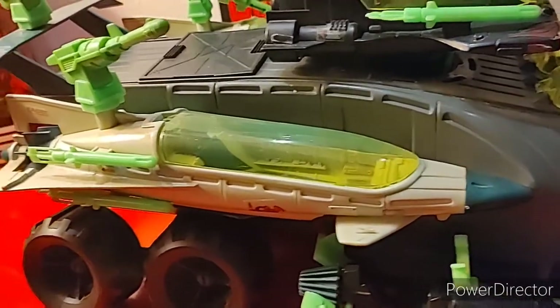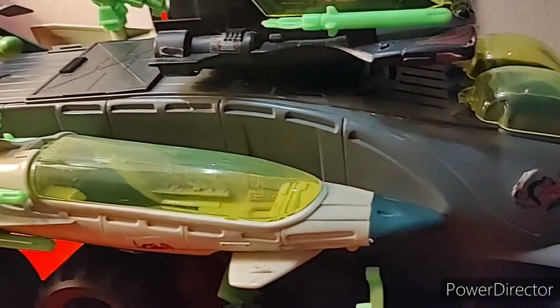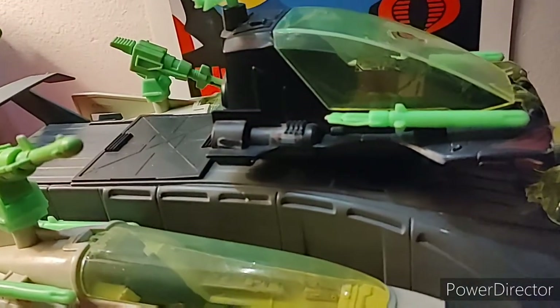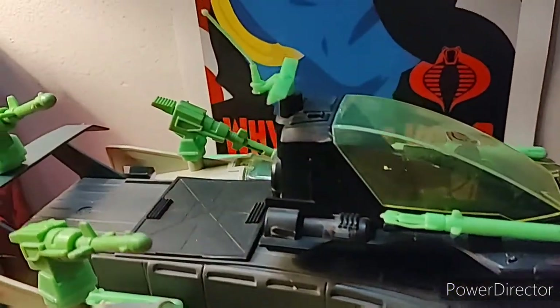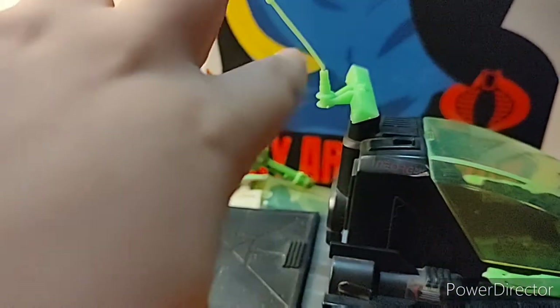Easily broken or lost pieces on the Hammerhead: the front guns are often missing, and the antenna is prone to loss or breakage. As you can see, my antenna is bent — a little bent, but still on there.